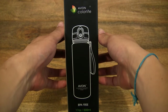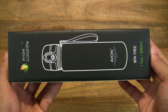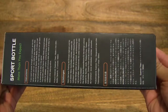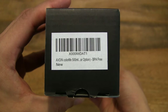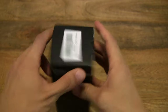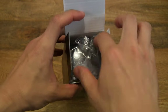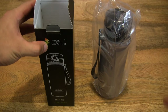So let's first take a look around the outside of the box. This water bottle is BPA-free and it comes in 3 different colours and is available also in 1L capacity. This is the 500ml or half a litre capacity water bottle, and it's in grey.